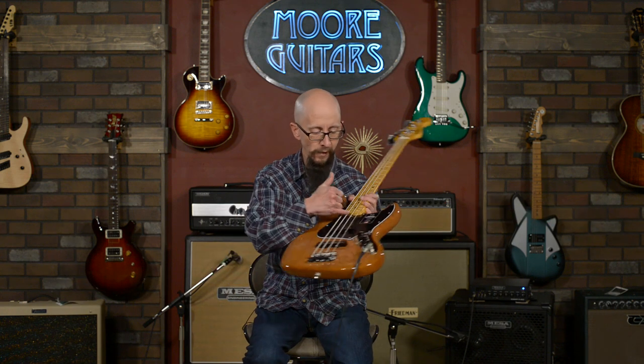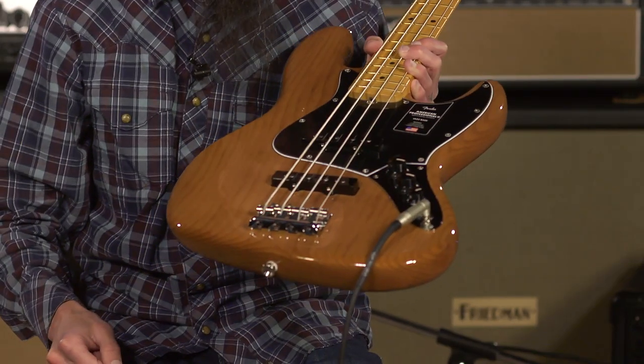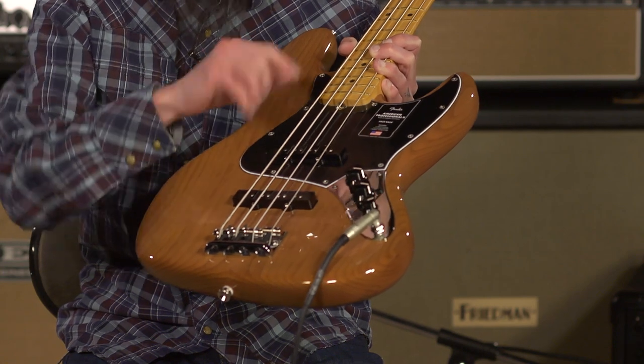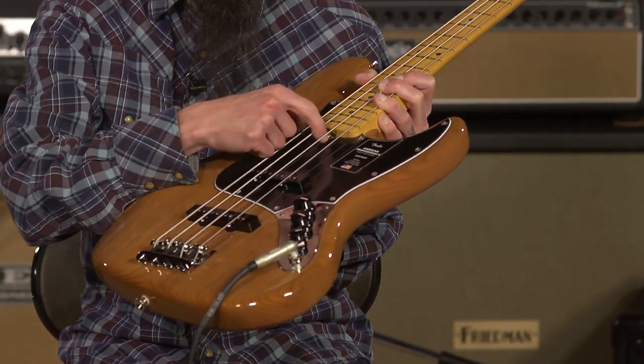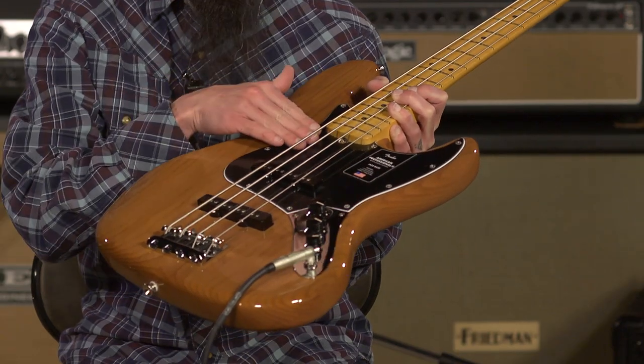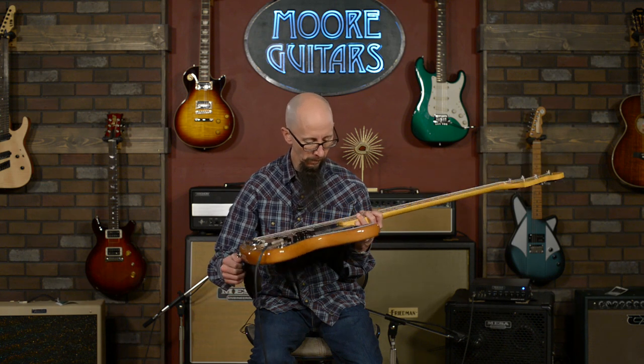It does have access to the truss rod right here. I would like to make a request to Fender: please stop putting them at the heel of the neck. This one is accessible using the rounded Fender Allen wrench without marring the pick guard. I like to use a rag and place it on the pick guard before I adjust the truss rod on these. But it would be really nice if they would just stick them up here and flip the truss rods around.